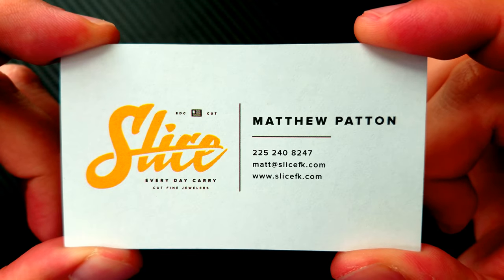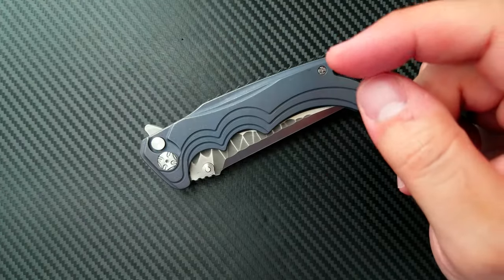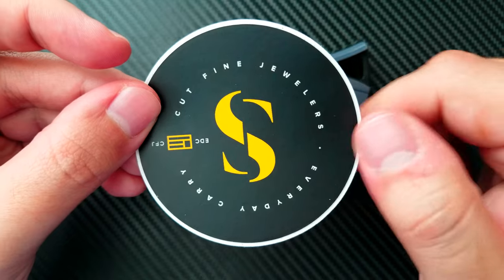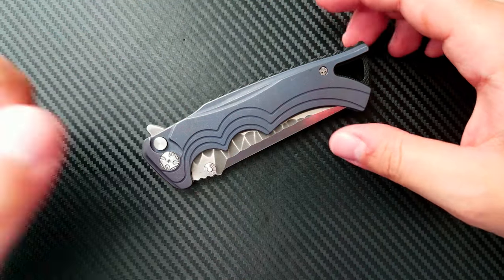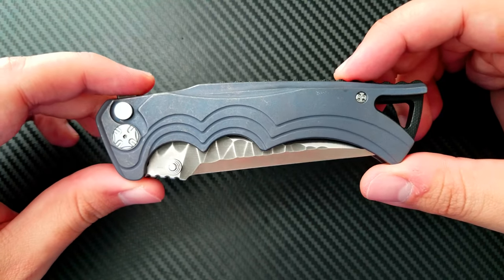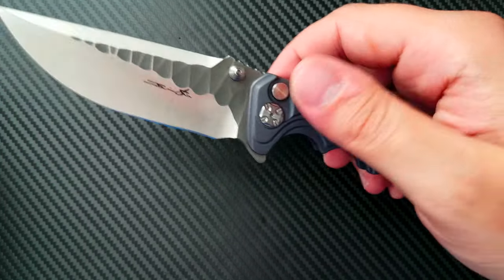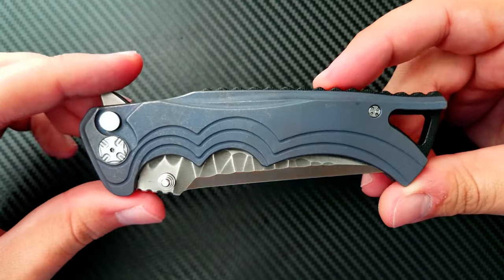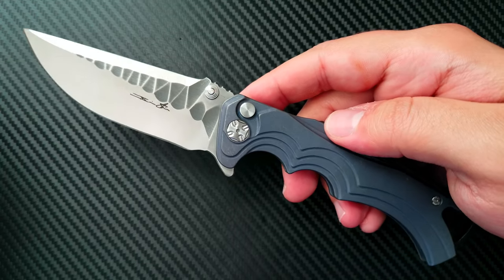Go ahead and check out his Instagram channel — it's Slice underscore FK — and their website at SliceFK.com. They run a really nice shop associated with a jewelry business called Cut Fine Jewelers, with Slice Fine Knives as part of their secondary business. He's a really nice young guy who's really into this business and looks for some amazing knives at very reasonable prices. Thank you, Matt, for getting me connected with this knife. I had been looking at Tye knives for a couple of years but never really liked some of the compound grinds. But this one is a perfect grind right here.